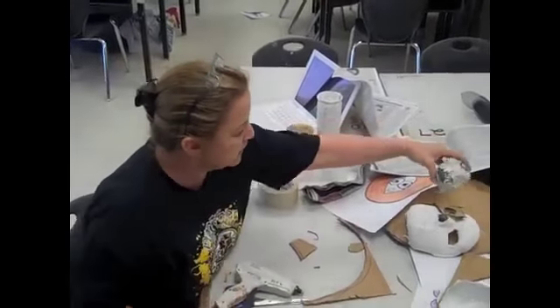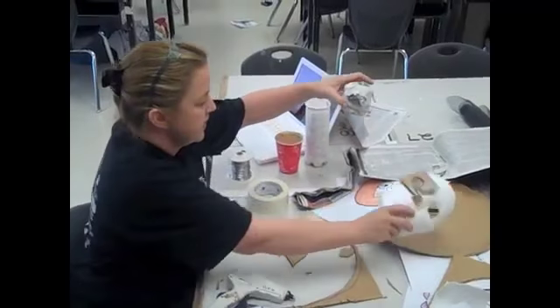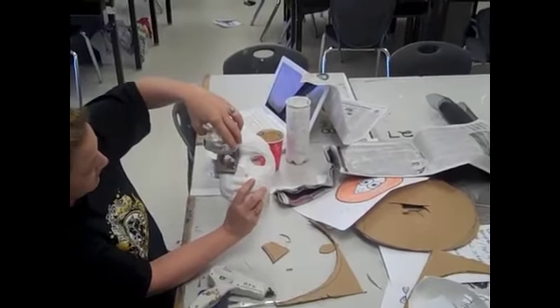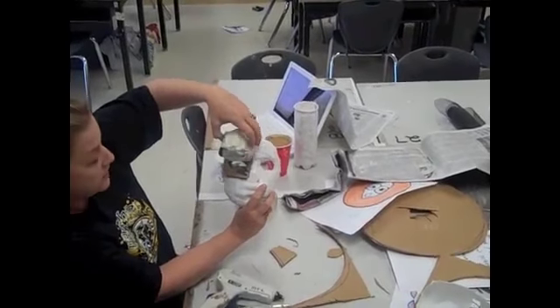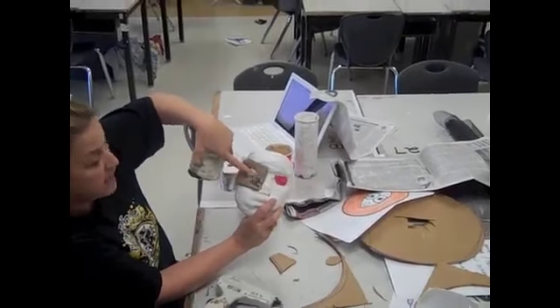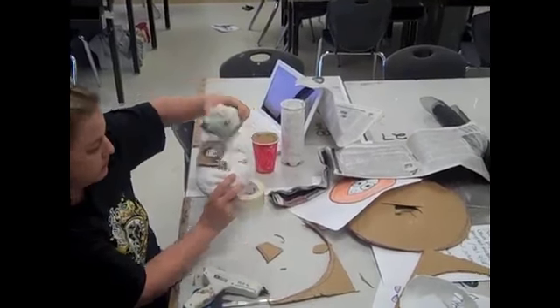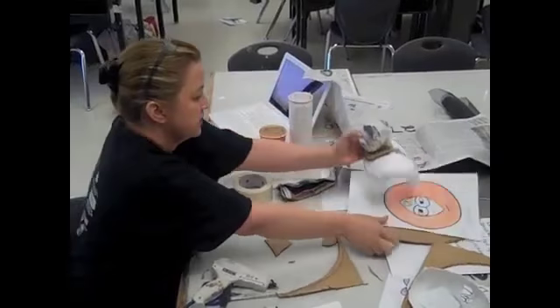He would hot glue the spheres on. I'm thinking that perhaps instead of right over the eye, he might want to put his eyes up higher so that you can still see — he doesn't have to figure out how to see through this big sphere. Then hot glue that on and cover it with plaster gauze.